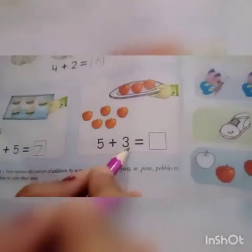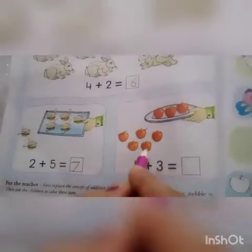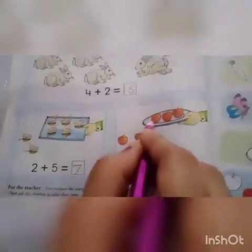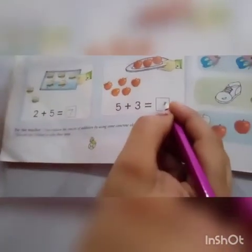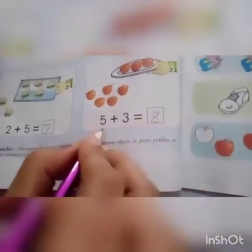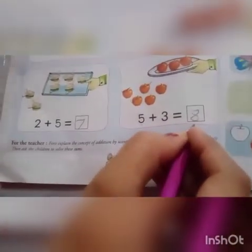Five plus three. Let's count: one, two, three, four, five, six, seven, eight. So we will write eight here. Five plus three equal to eight.